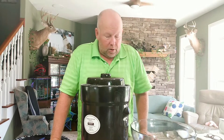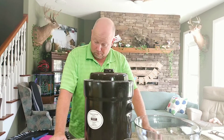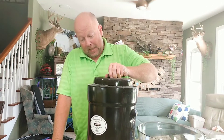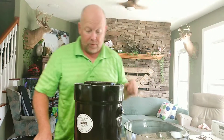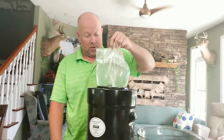This is our coleslaw sauerkraut — we marked August 3rd, it's August 10th, seven days later. We've been busy so we're going to check it, see if it's where we want it to be, and if it is, put these in jars and refrigerate it. There's our bag of water that we seal the top with.